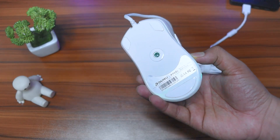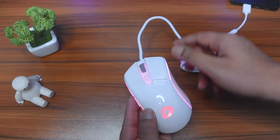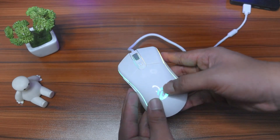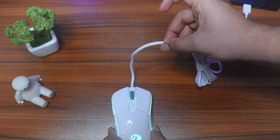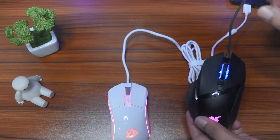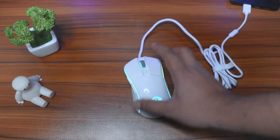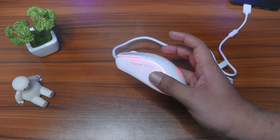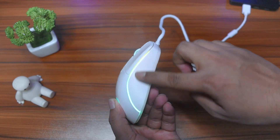The mouse fits with no issues whatsoever and weighs only 65 grams, which is honestly commendable. The cable is soft with no drag when the mouse glides — it is similar to Razer's Speedflex cable.